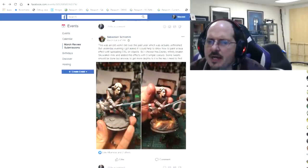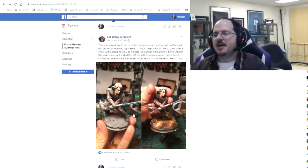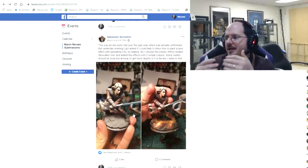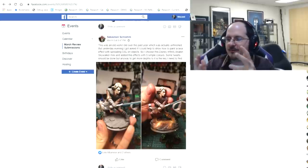Sebastian's submission — this is the OSL month, by the way. Every month varies: some months it's non-metallic metal, some months it's OSL. I should just call this 'general advice on non-metallic and OSL' because that so often is what it is. They're two very challenging techniques.